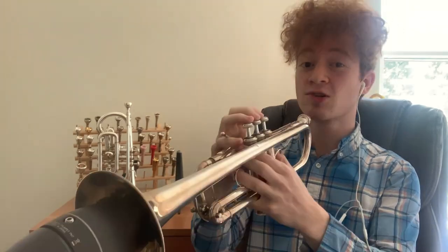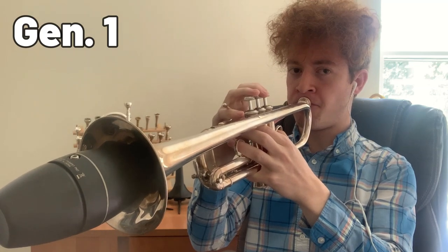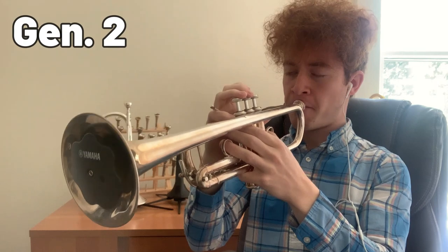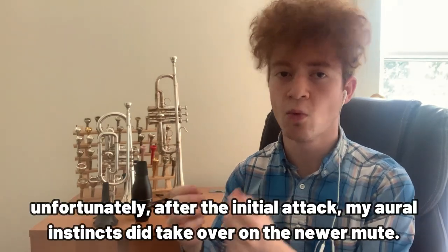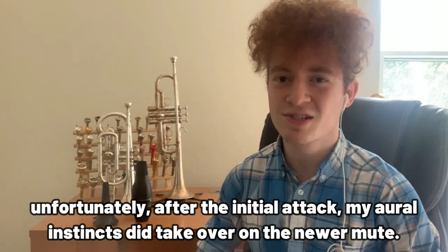We're going to play a middle C and a low C on each mute, and then I'll play them back together. We'll see if we find anything interesting. First, the Gen 1, and secondly the Gen 2. I'll play them back to you together. What I did for each of those notes is to just try and blow down the horn and center them where the mute wanted them on the horn at that particular time. And what you'll notice is some pretty stark results.